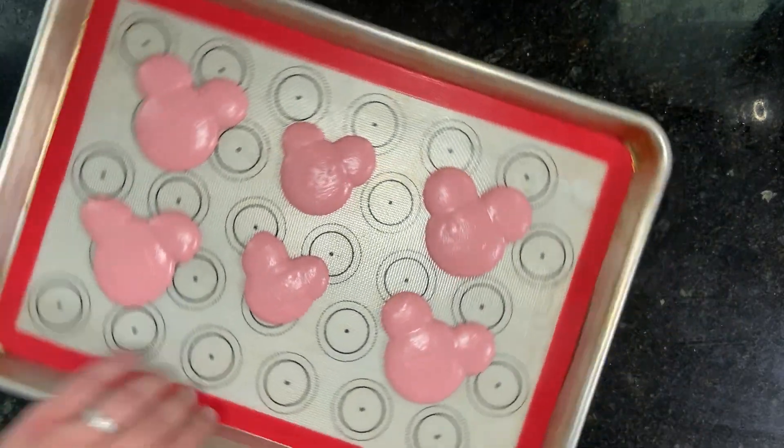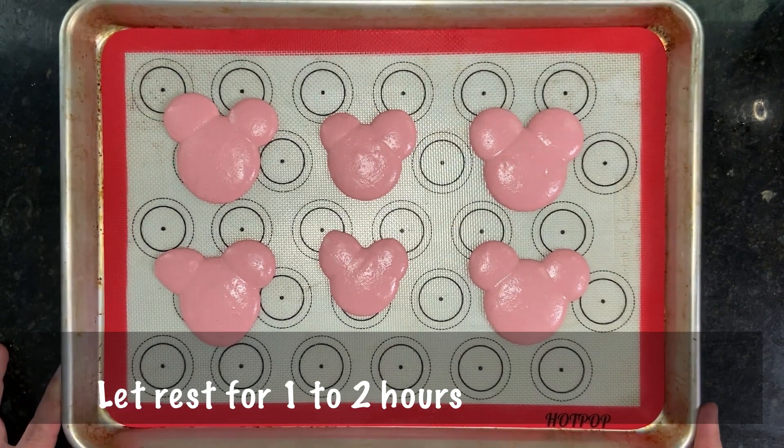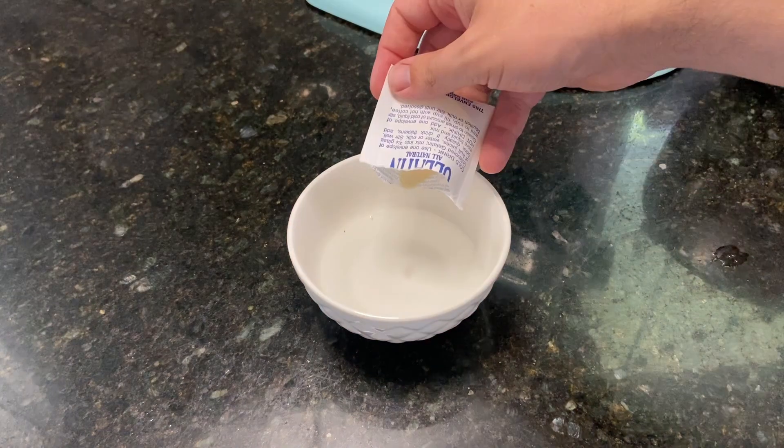Once all of the Mickey heads are piped out, let those rest until the batter is no longer wet to touch — about one to two hours. While those Mickey heads are resting, we can prepare the raspberry mousse filling.